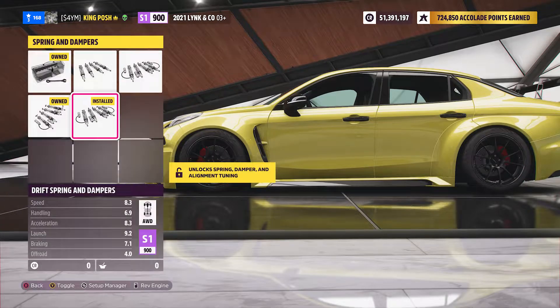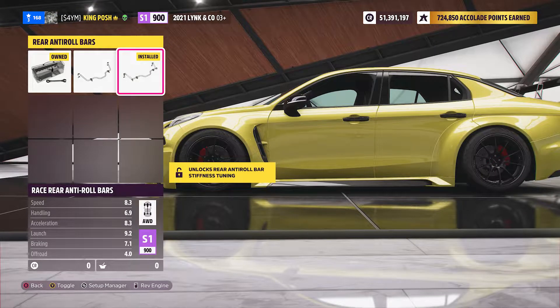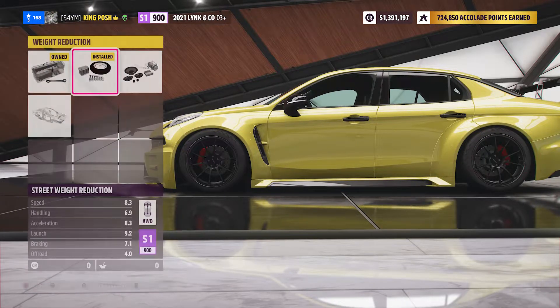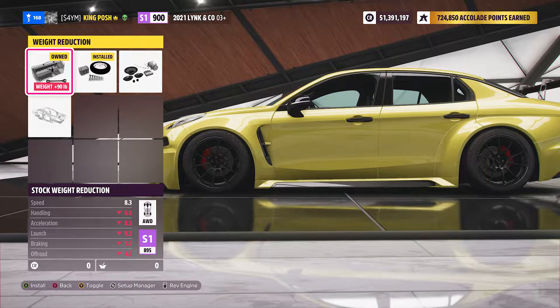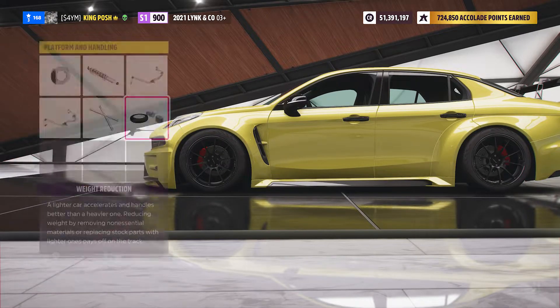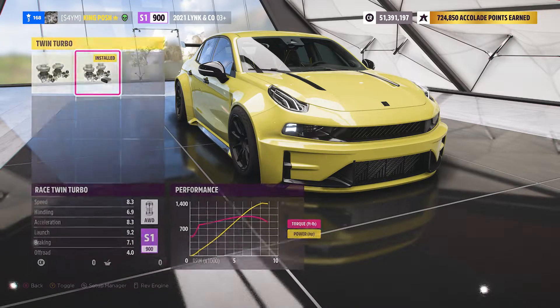You've got race brakes, drift springs, anti-roll bars for both front and rear — both raced. No roll cage, as anything would push it up to S2 class. It's got a street weight reduction, saving 90 pounds — it's something. You've got 1356 horsepower, it's all good. Any of the other weight reduction options would definitely push it into the S2 range, so everything on here is set to get that 1356 horsepower.